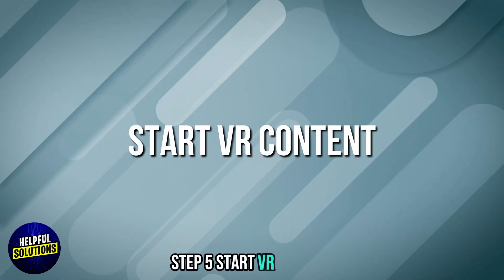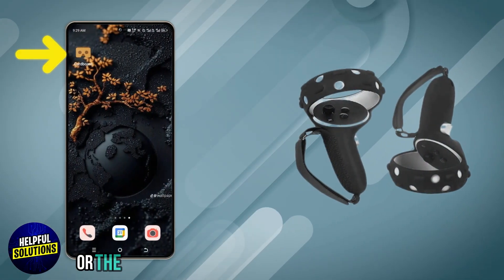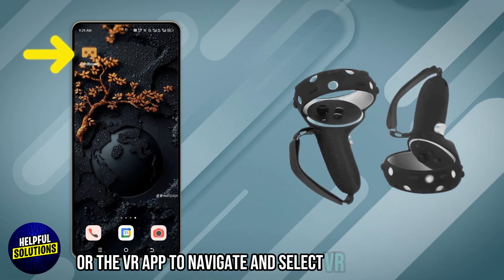Step 5: Start VR content. Use the headset controls or the VR app to navigate and select VR experiences.